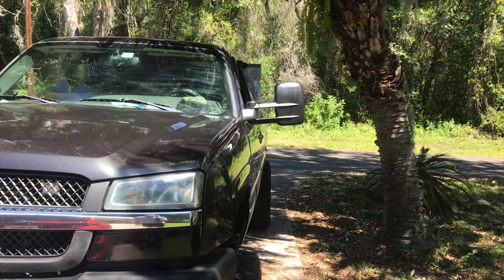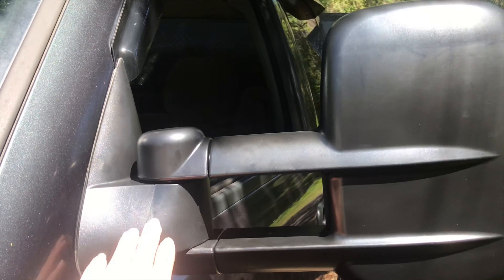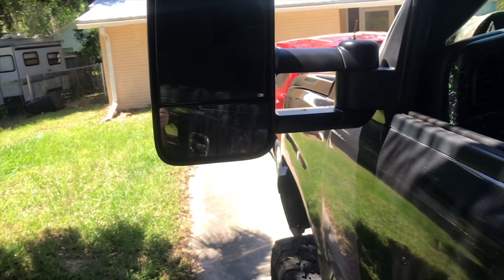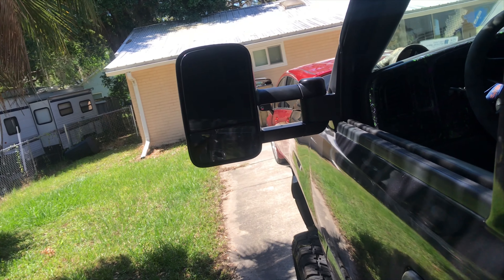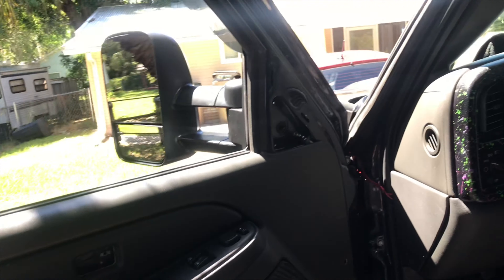Yes, I know they're not level. Yes, they're made for this truck, but leveling them will come soon — don't worry. I will level them, but they definitely look good. I'm going to finish putting the whole door and everything back together, do the other side, and then I'll pick you guys back up.